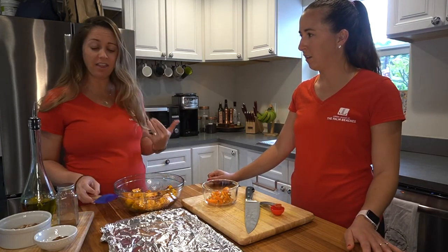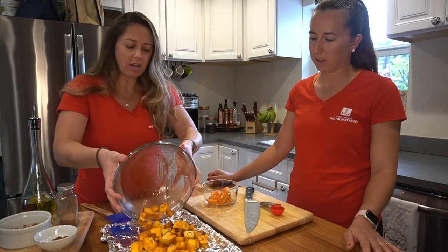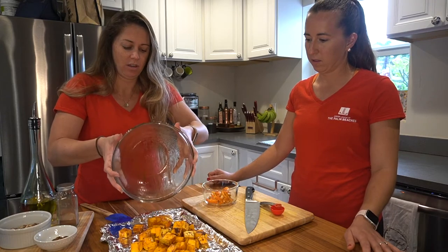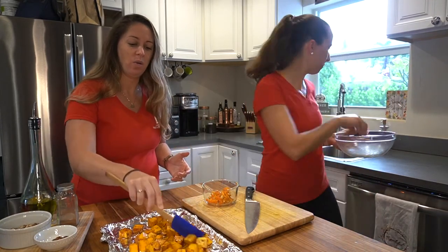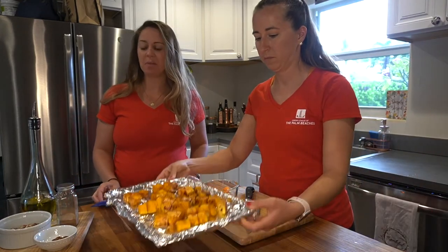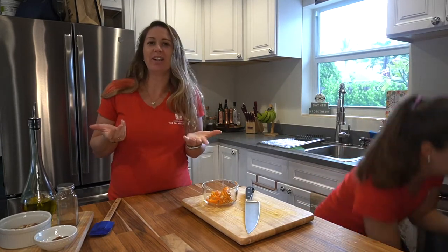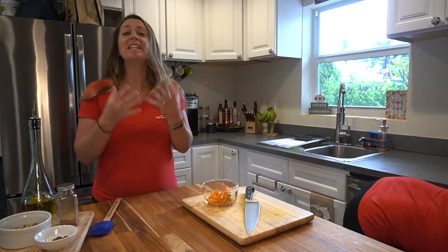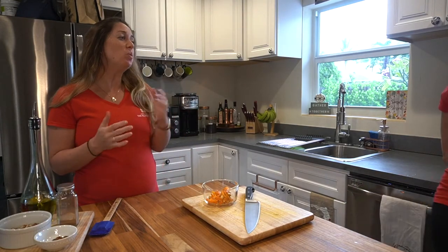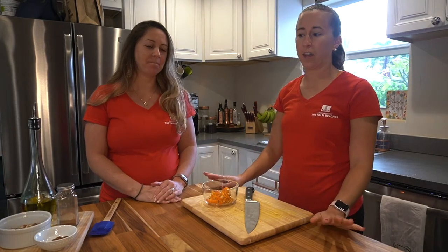Once that's done, we're gonna pour it on a baking sheet. We've already preheated the oven to 400 degrees, so we'll put this in the oven and it will take about 25 to 30 minutes. You want it to get tender — 25 to 30 minutes should give you exactly that crispness you're looking for.